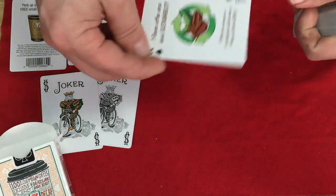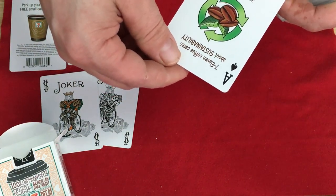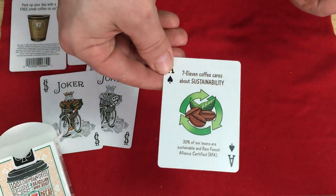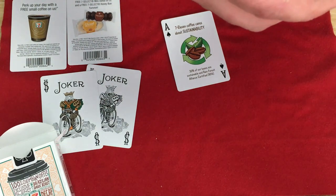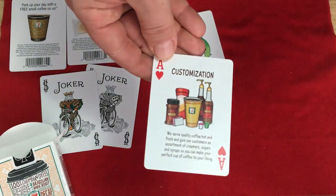The Aces have some information on them. The Ace of Spades says: '7-Eleven coffee cares about sustainability — 30% of our beans are sustainable and Rainforest Alliance certified.' The Ace of Diamonds says: 'We serve quality coffee, hot and fresh, and give our customers an assortment of creamer, sugars, and syrup so that you can make your perfect cup of coffee to your liking.'